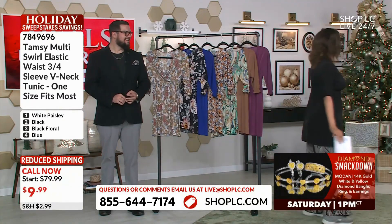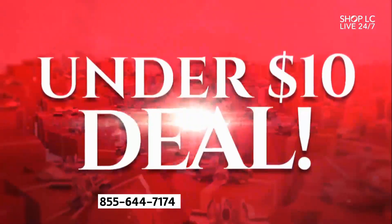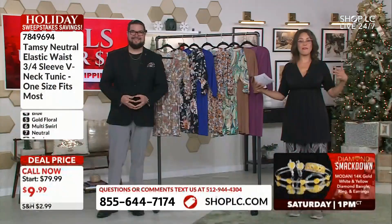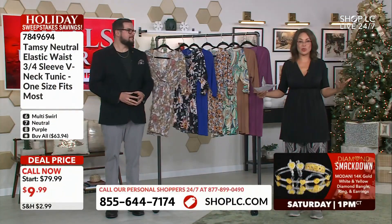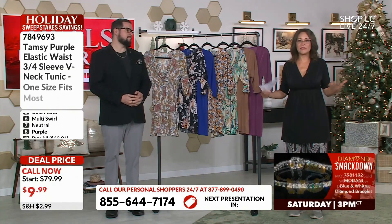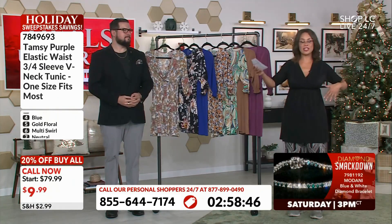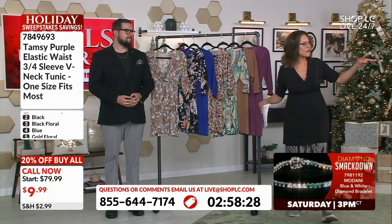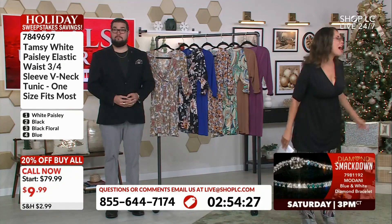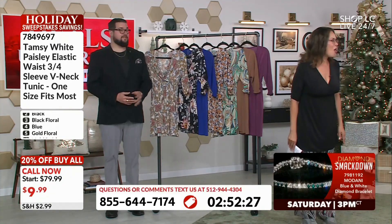Look at this silhouette — it really is going to be so flattering. Just for reference, I'm 5'9", quite statuesque, and I pretty much have an hourglass figure, and it's flattering on me. Stacy, you can see she's got a completely different silhouette. Are you 5'6"? I'm 5'2". You're 5'2"? That's why she doesn't usually stand next to me on camera.